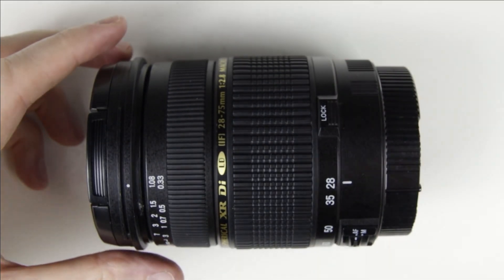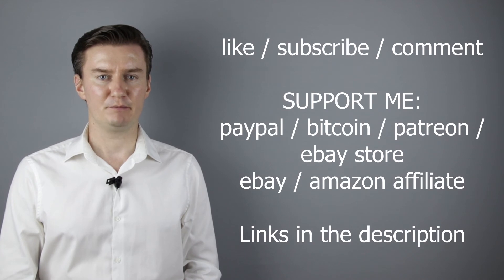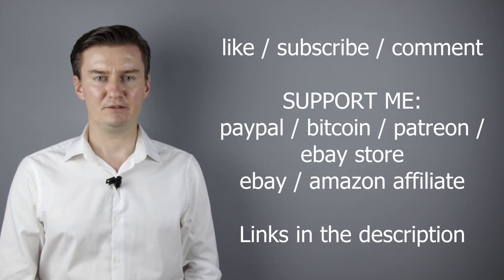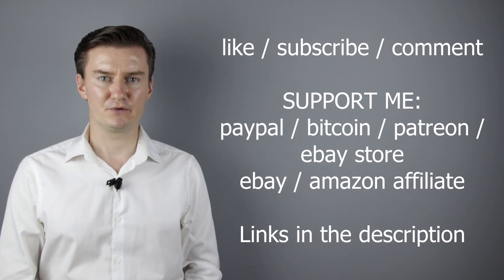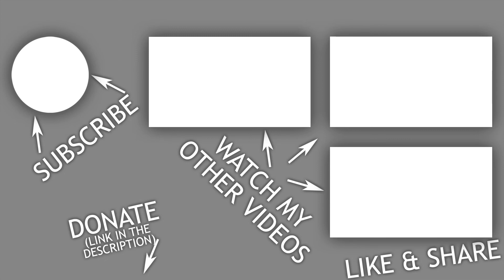Now the lens is perfectly clean. I hope this video was helpful, useful, informative and added value to you. If that's the case, please like this video, subscribe to my channel, send me a donation or buy a camera or lens from my webshop. Links are in the description below. If you have anything to add to this video, share it in the comment section below. Thank you very much for watching and looking forward to meet you in one of my other videos.